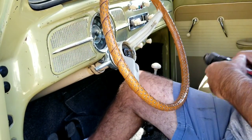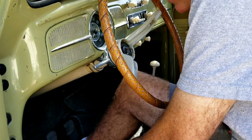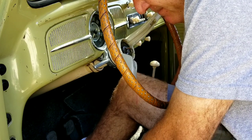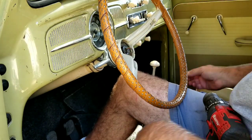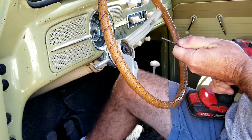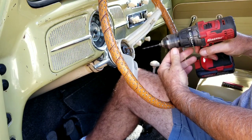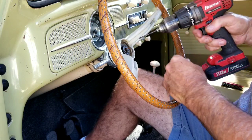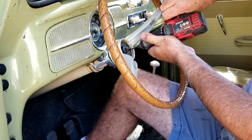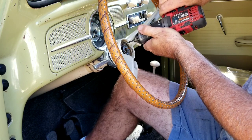Hopefully you guys can see okay. I'm going to drill a hole — grab my drill bit here, I'm going to drill them out. I'm just going to do all three of them. It's an old steering wheel and I don't remember which one was the worst. Show them all out.